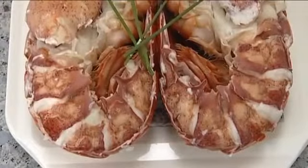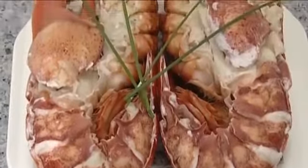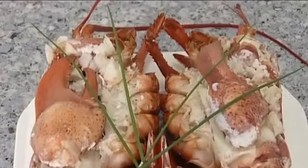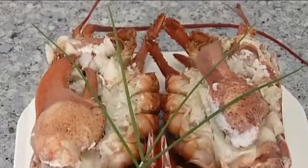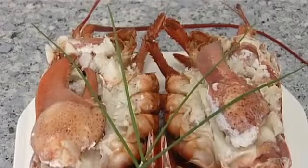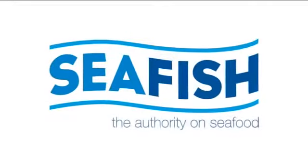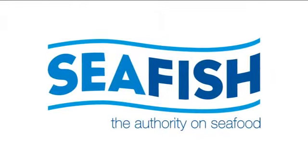Here we have the lobster meat dressed and put back into the half shells. For best presentation, the tail meat is placed into the opposite shell to show the uncooked surface. The tail meat is placed into the shell.